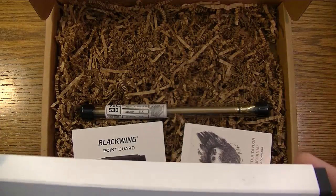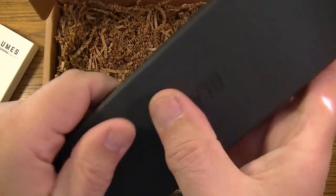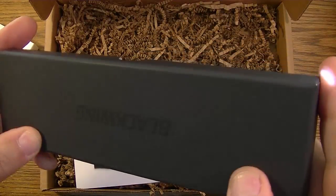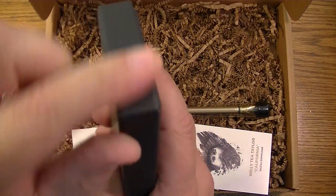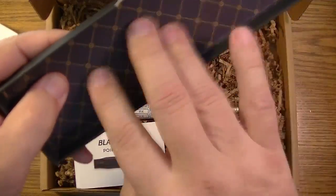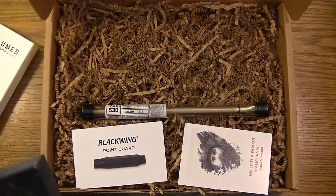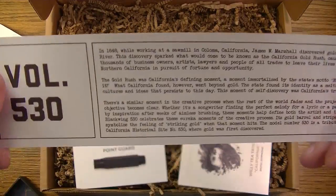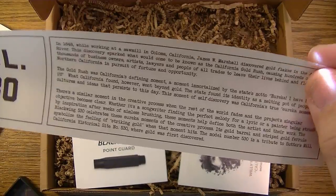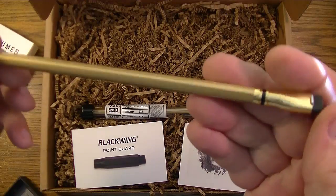Volume 530, gold finish, gold strike ferrule — December 2016. All right, so we're going to open this thing up. The box has that nice soft, velvety feel — I love it. Opening it up, the inside cover and the other end of the box have this nice wallpaper-type design, which is really cool. There's a slip of paper inside which is the same write-up I already read.